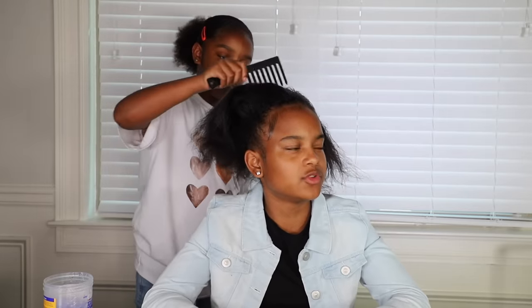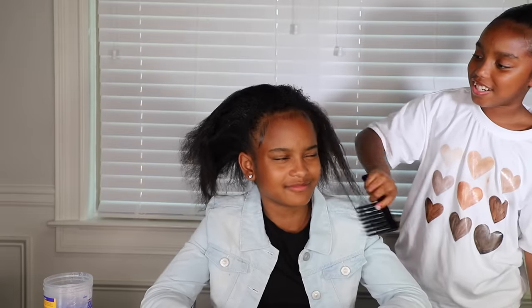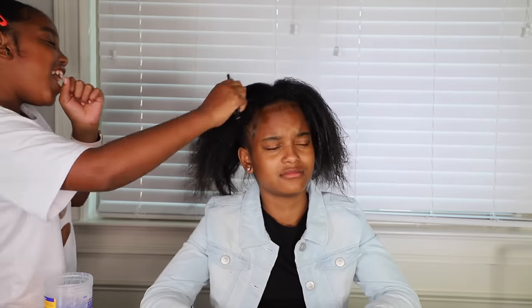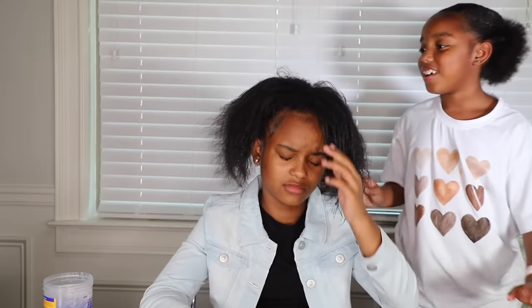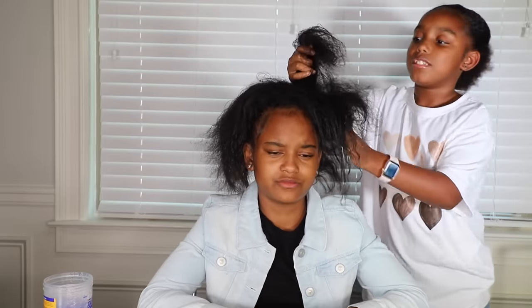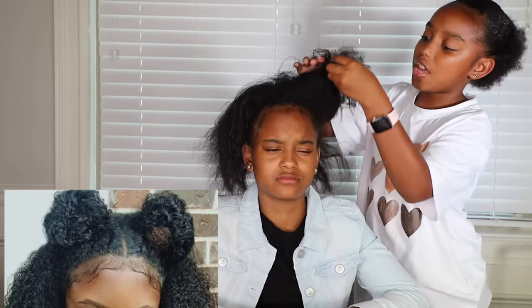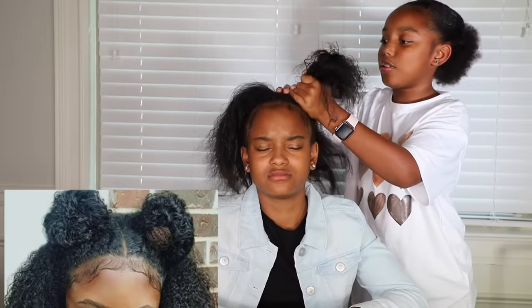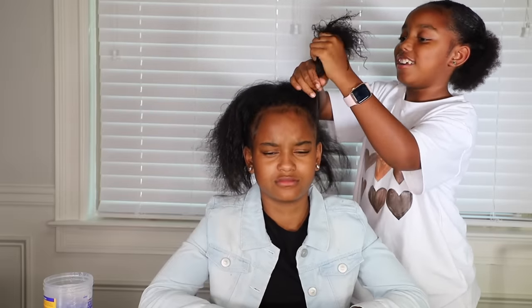Now I'm going to comb this out. You could have combed it when it was blow-dried. Shut up — I'm the hairstylist here. This is about time to show a picture of the hairstyle I am doing and what it's going to look like. This is what the hairstyle I'm going for looks like. Leave me alone — you're so mean, I'm trying to help you.